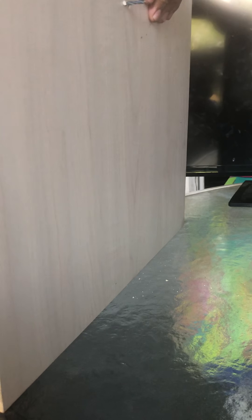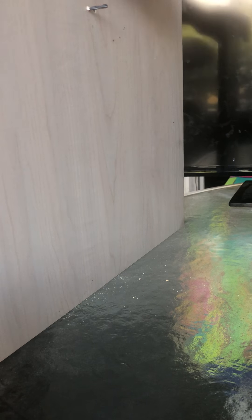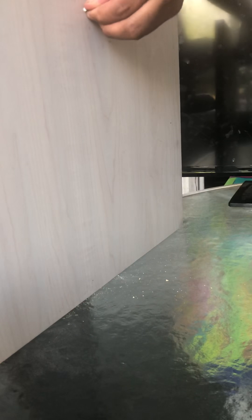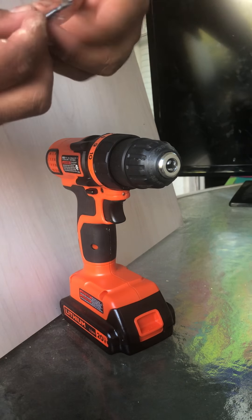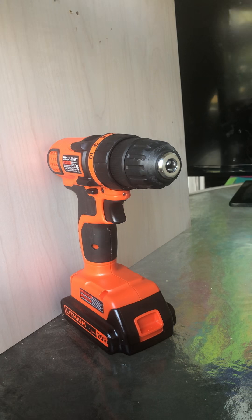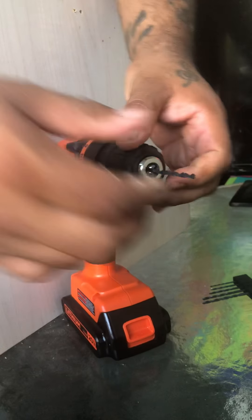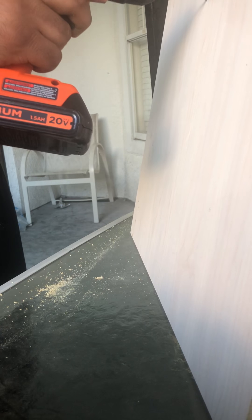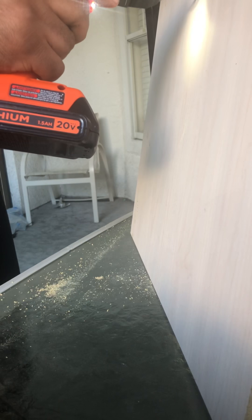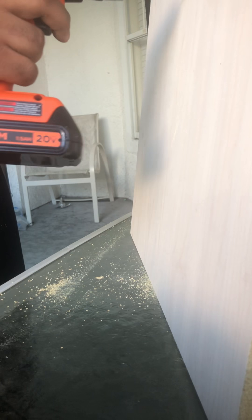Oh shit. Okay, so maybe you don't want to do that. Don't be like me — my piece broke. Lucky for me I have other pieces, so we're going to move on to the next piece. It realized it was that easy to break, so just keep making your hole.